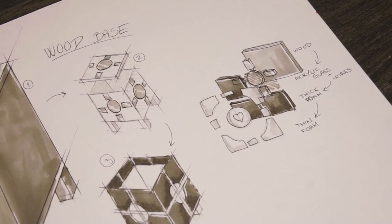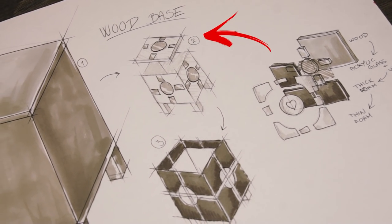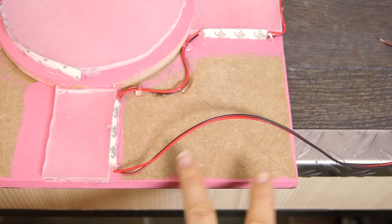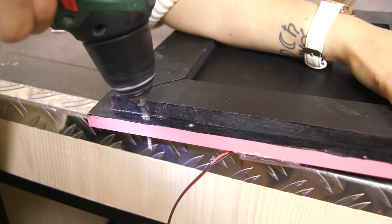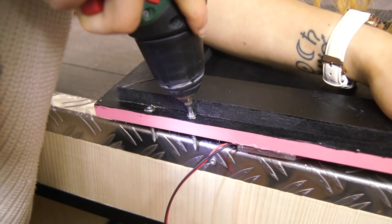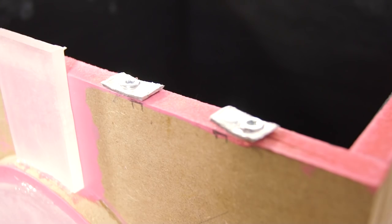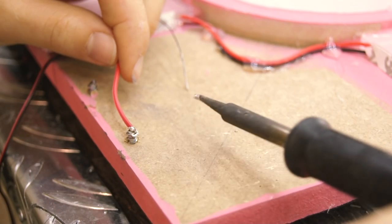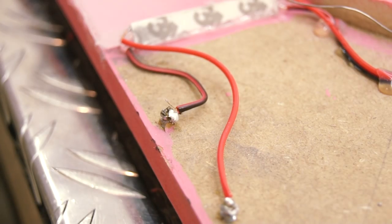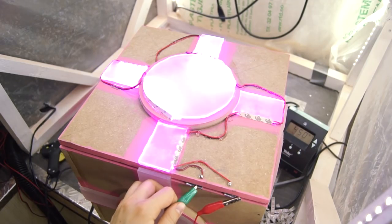This is where it gets a bit more tricky, because we need to power the lid while being able to remove it at any time. Our solution? Contact points. These two screws on the lid will complete the circuit when they come in contact with two pieces of metal fastened to the box. These metal pieces are connected to the LED strips. The back side of the screws can be cut off, and then we can solder wires from them to the LEDs. Just checking if it will work — and it does! Awesome!